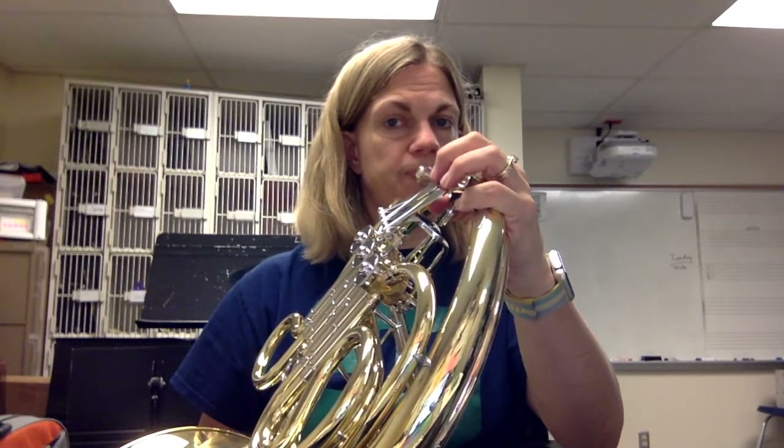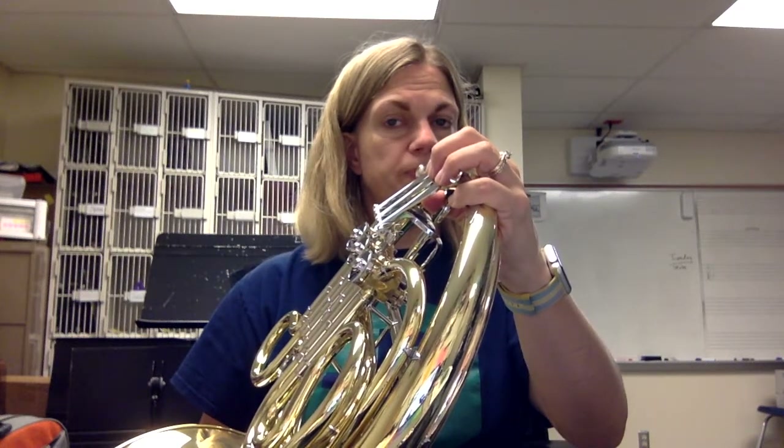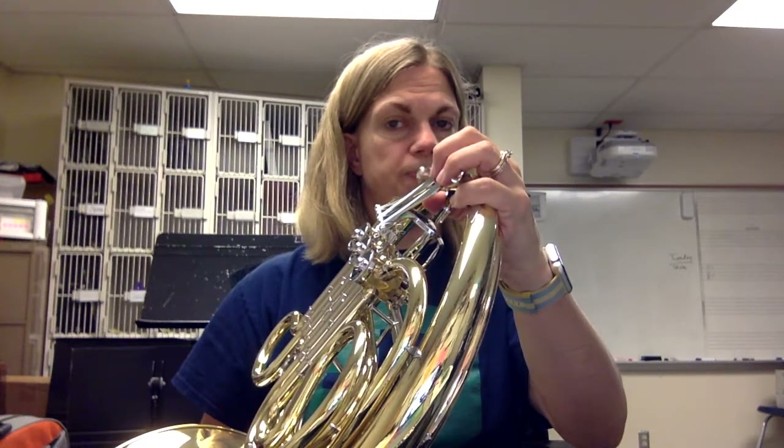So for E, D, and C, we could play a particular song that maybe you'll recognize. Hot Cross Buns — super fun song to try. Please have fun practicing your French horn. Thank you.